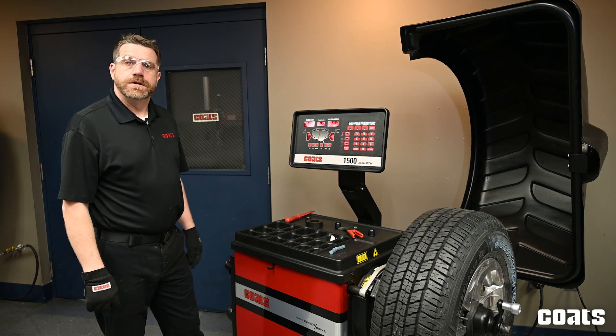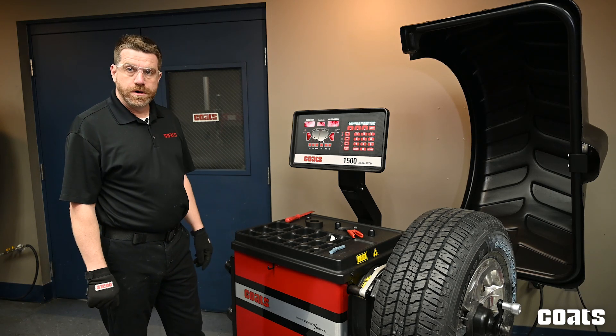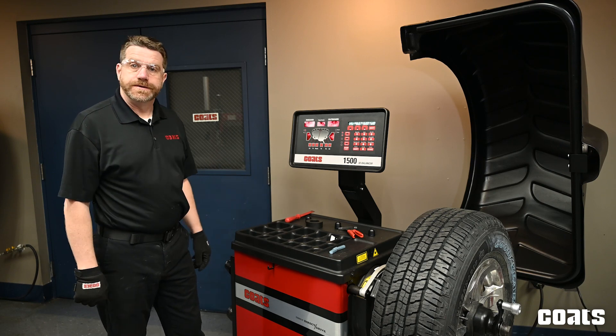We just completed our check spin and now you can see we're zero on the inboard, zero on the outboard, and this wheel is balanced.